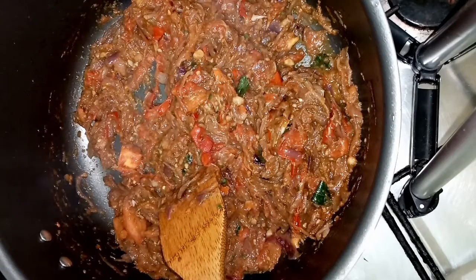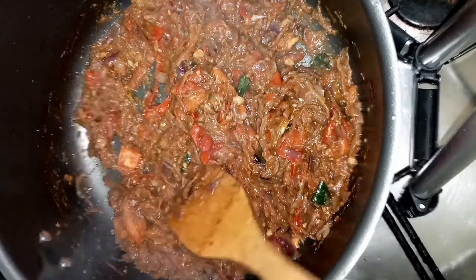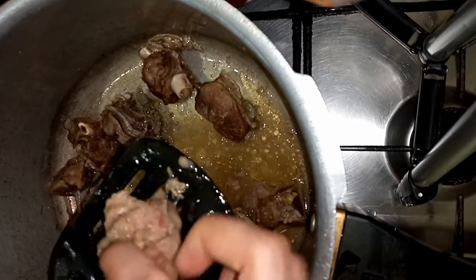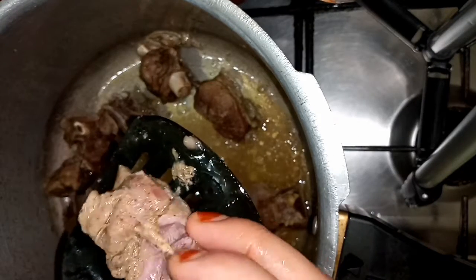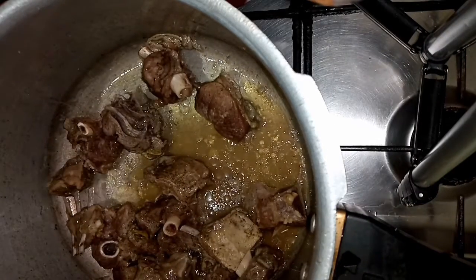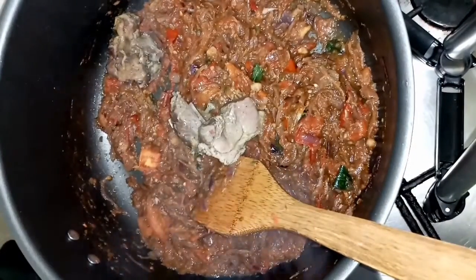Now we are ready to cut the meat. We are going to cut the meat in this dish.